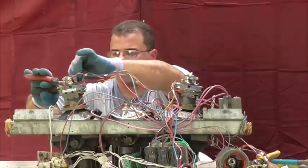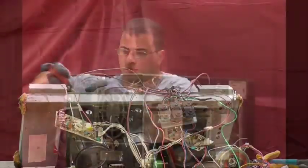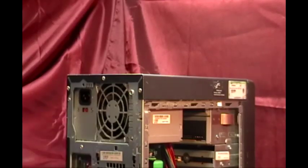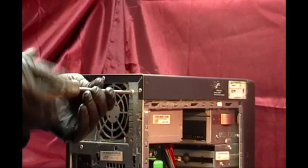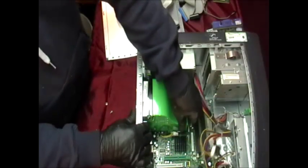Now you're starting to take your stuff apart and getting an idea of where you can make some money. When you're taking apart computers, at least try to wear a mask. Some of these computers have dust which carries allergens or other things you don't want in your lungs.